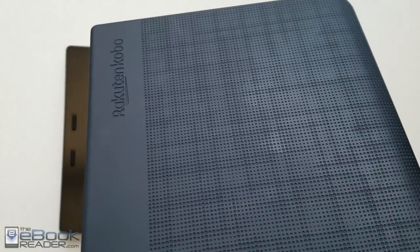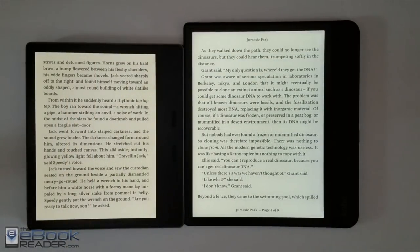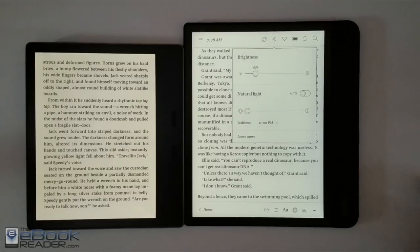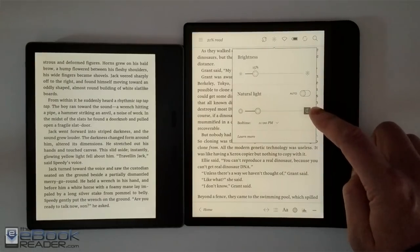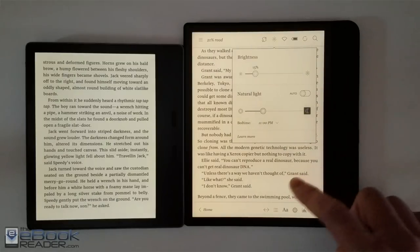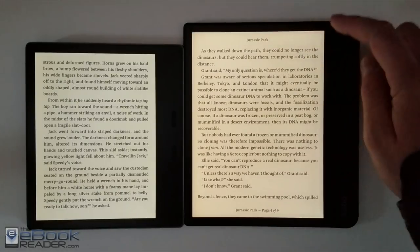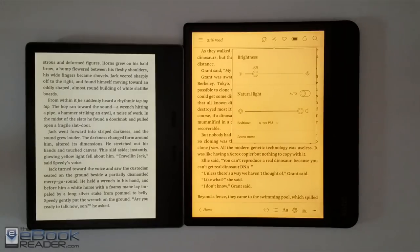One of the biggest differences between these two devices is how the front light works. The Kobo adds the option to change the front light color — from natural light all the way to a dark yellowish warm tone. The Kindles don't have any feature like that, but the Kindle's front light is naturally a bit warmer than the Kobo's at the lowest setting.